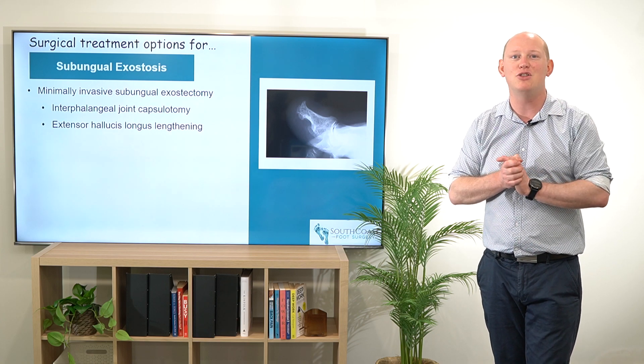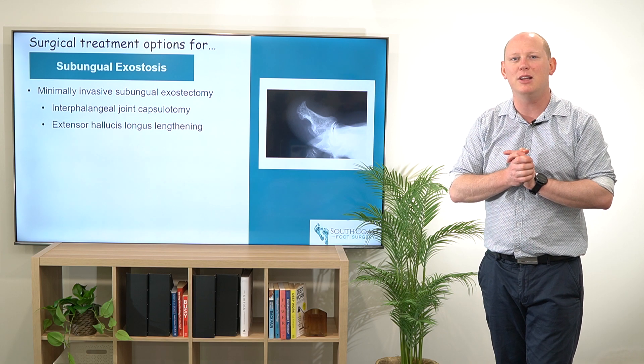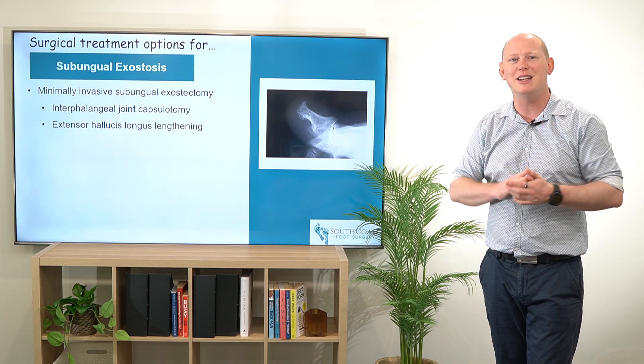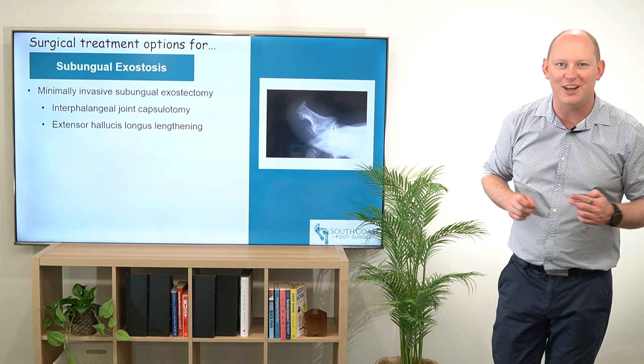Hopefully this has given you a little bit of further information about some of the surgical treatment options that I undertake for subungual exostosis. If you like what you're seeing here, hit the subscribe button, check out some of our other videos, and I'll see you on that next session.